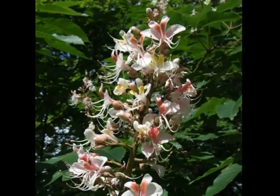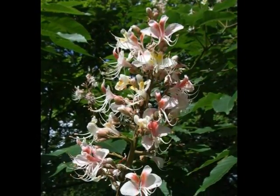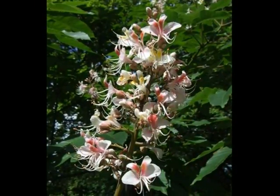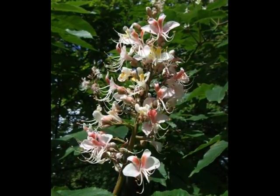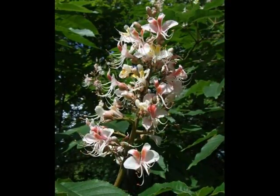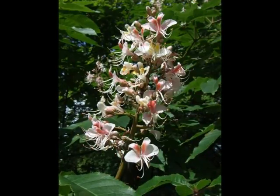The erect pyramidal flowering head of Aesculus indica holds a number of rather delicate, pale flowers with long stamens emerging from them, often with a light reddish-to-pink tinge to the tops of the petals, noticeably slender and more delicate than Aesculus hippocastanum flowers.